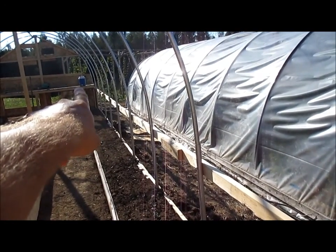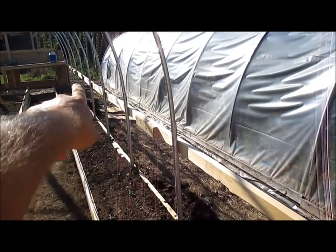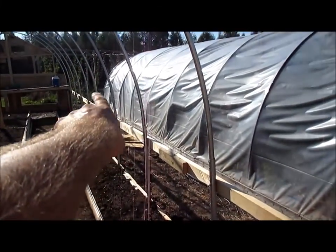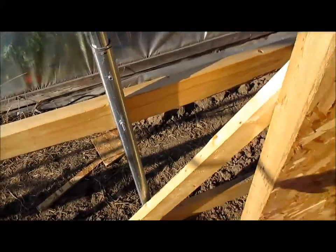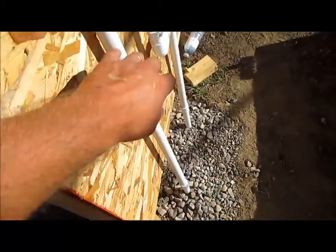Then I have an auxiliary out the back — you probably can't see it — used to flush out the line in the springtime and drain it in the winter. I'll also be putting a valve there so I can use it to water the hops or anything else along this side of the greenhouse. Off the three-quarter inch poly I have a T-fitting, three-quarter inch black pipe buried, and it comes into a three-quarter inch mainline PVC.